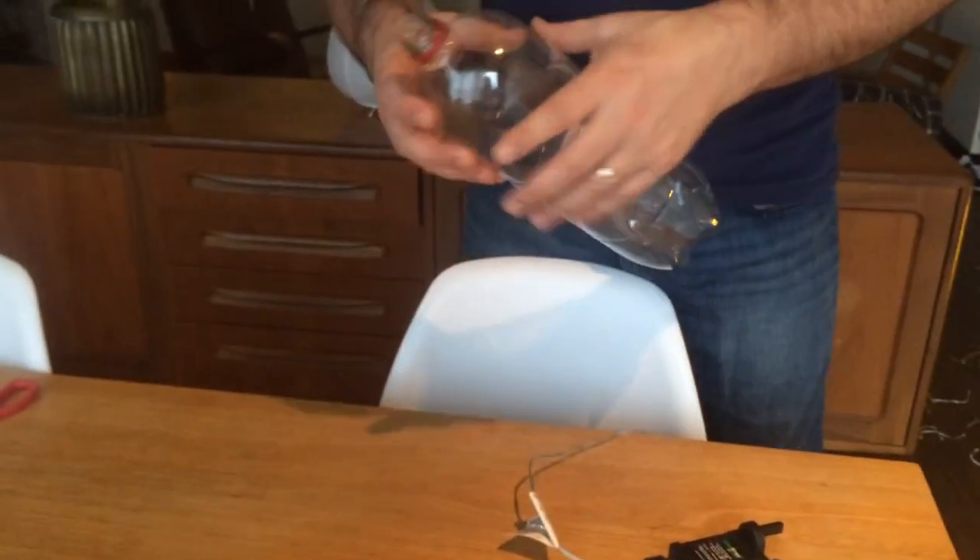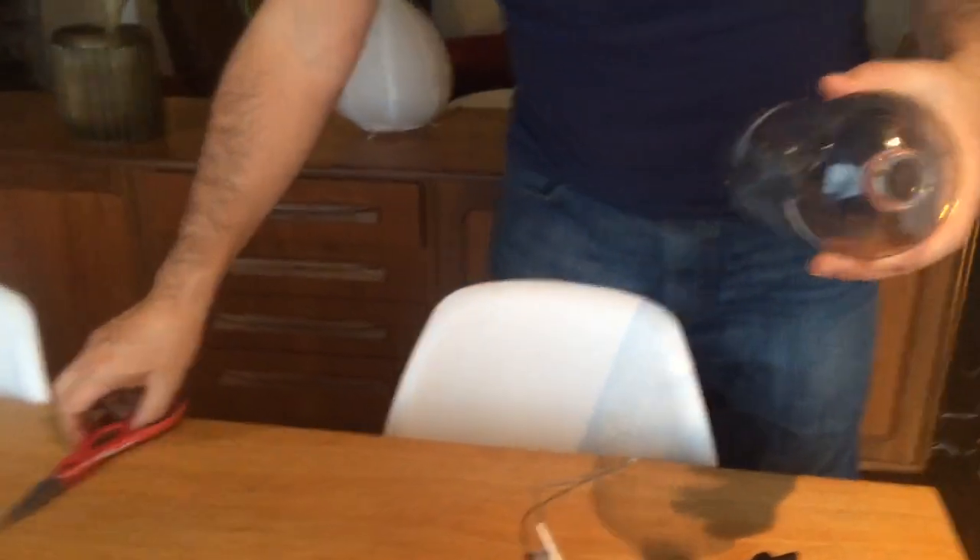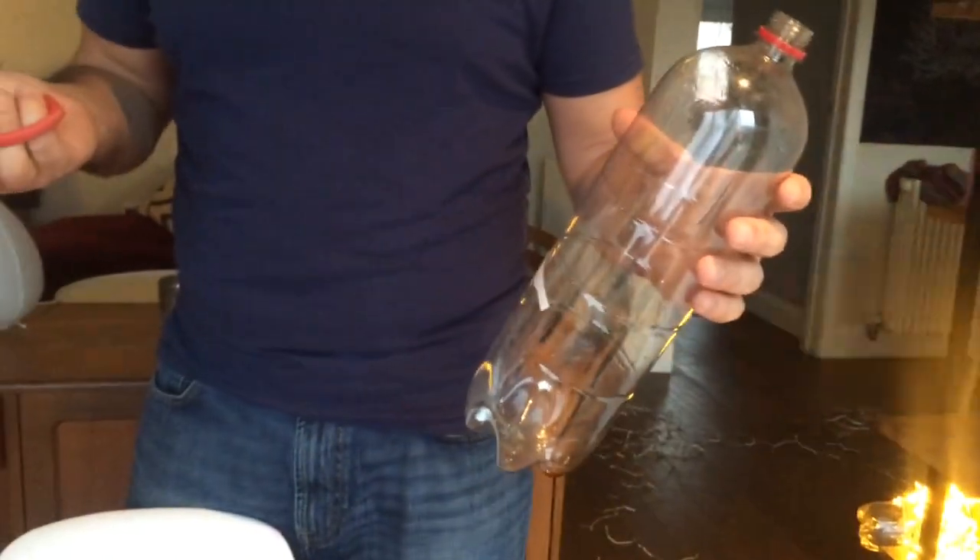One of the most annoying things about Christmas is getting the fairy lights out and then realising that they're in a massive tangle. What I'm going to show you here is how to pack them away this Christmas to make sure that when you unpack them next Christmas they all come out easy and you don't start your Christmas in a foul mood.